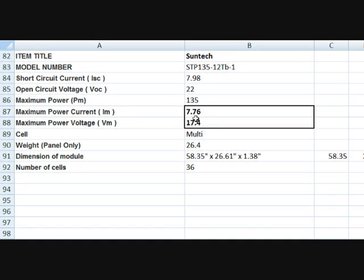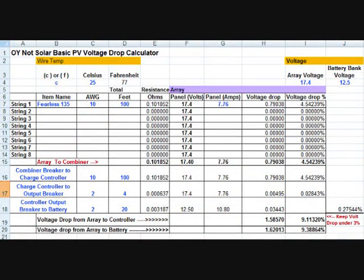Now we want to take these two numbers and put them into a wire size calculator to see what it tells us for the wire size we'll need. There are a number of online calculators you can use for voltage drop. I prefer to download a spreadsheet — I found one from a site called oynot.com. It's a free spreadsheet that imports into Excel and gives you a starting point for doing voltage drop calculations.